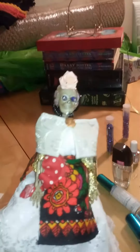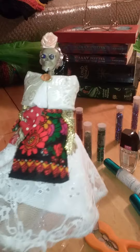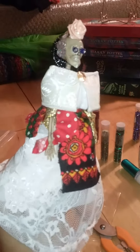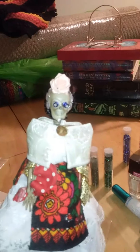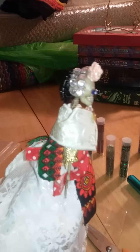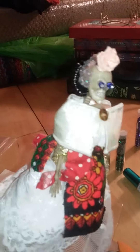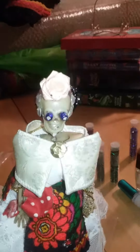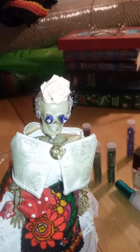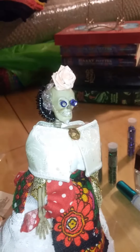Hello everybody! Here is my Katrina doll, basically finished. I may add little bits and details here and there, and if I do I'll be sure to let you all in on that. What I did this time was I gave her the little shawl, her little brooch for the shawl, and I gave her some eyes.